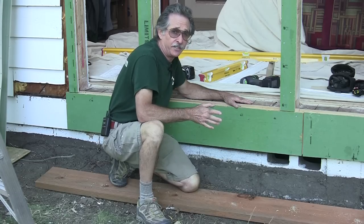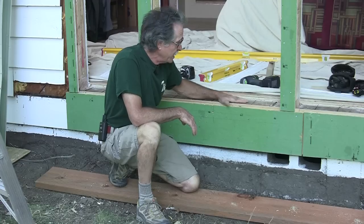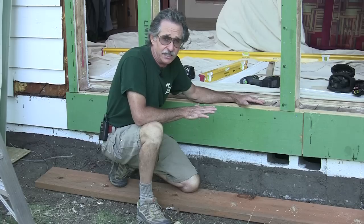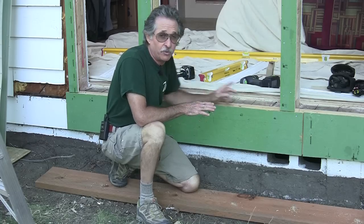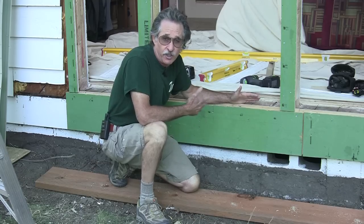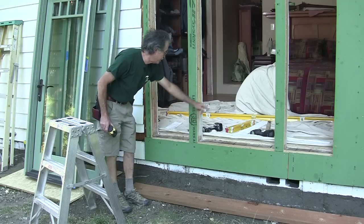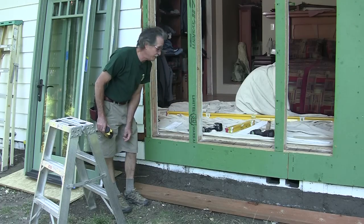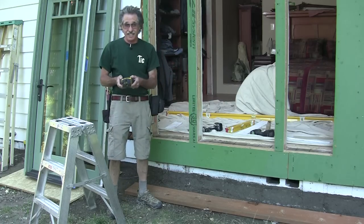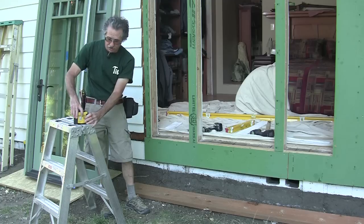I've got several things going on here that I'm going to do at the same time. I'm going to put the sill pan in, but before I do I want to make sure I get the window opening level all the way across all three openings, because if I can get this opening level to start with, the windows will install a lot easier and the ledger will install a lot easier along with the windows. The first thing I'm going to do is shoot this in with a laser — the Stabila LAX 200. I could take a long level, but I can't get a bubble vial level inside the opening the way I can this laser level.